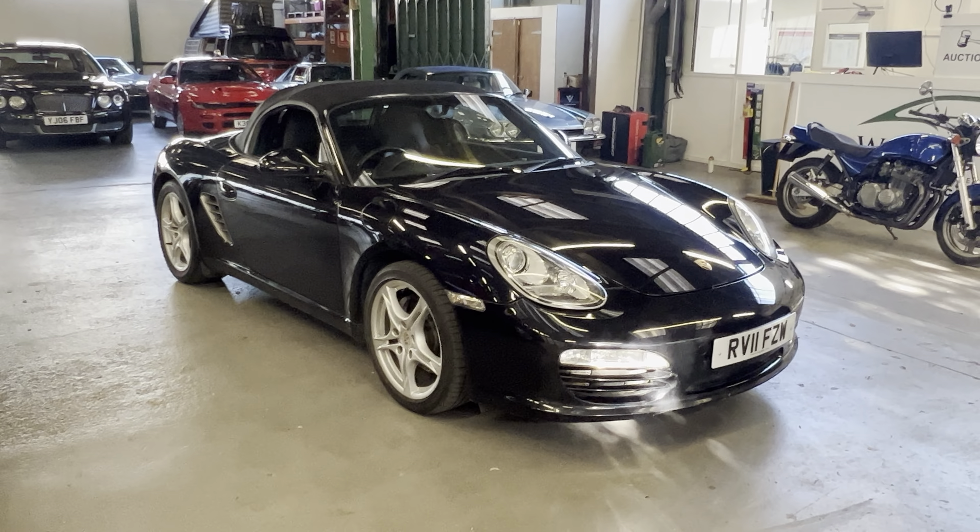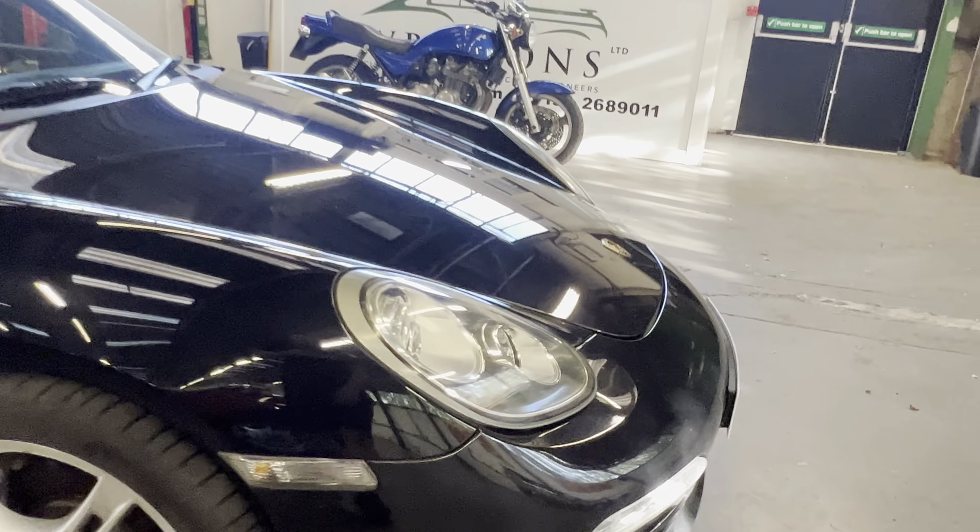As you can see, it's finished in black — black hood, black interior — so triple black. We'll start by having a look at the bodywork.